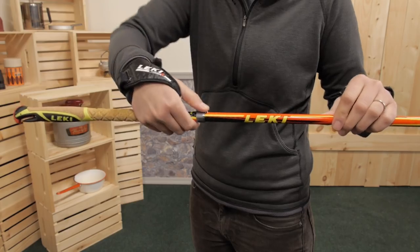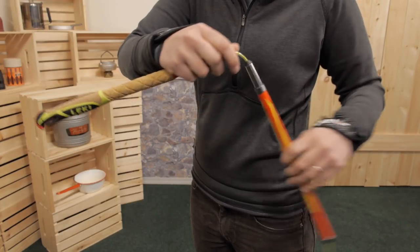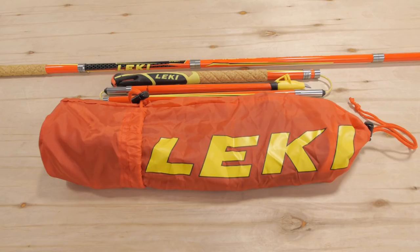To fold them down again, just push the button to release the tension and collapse the sections down. They even come with a convenient storage bag for travel.